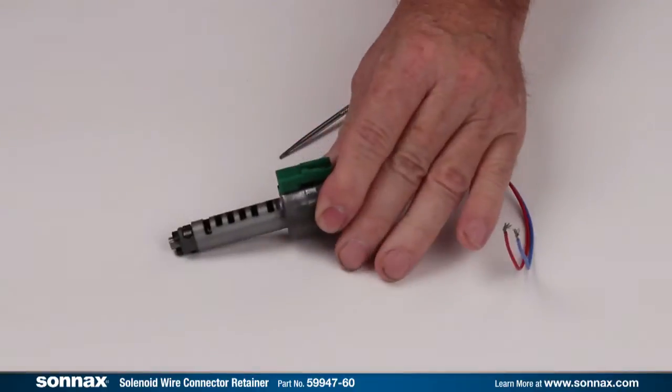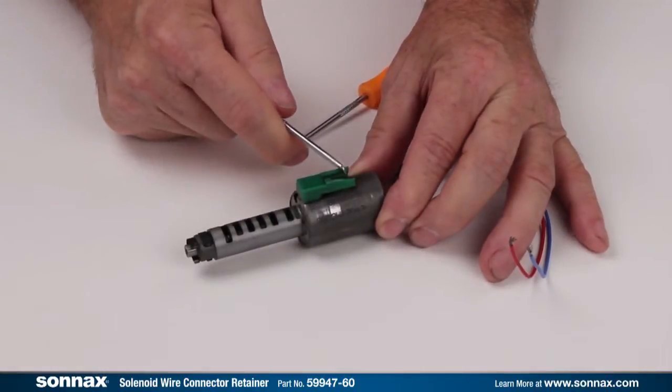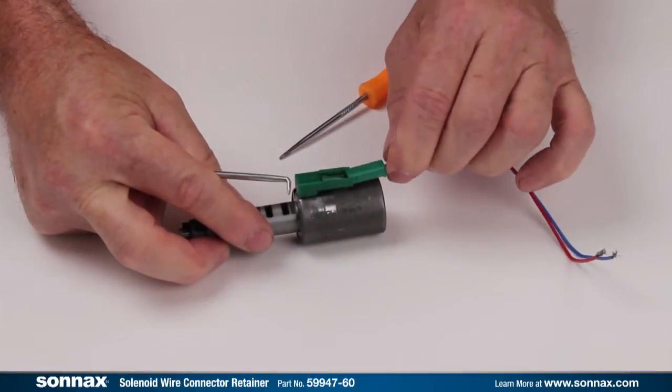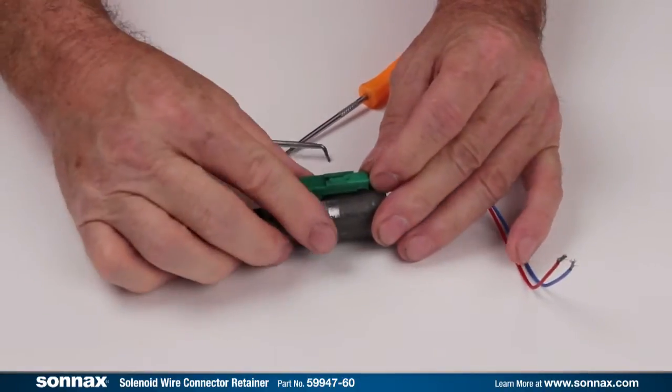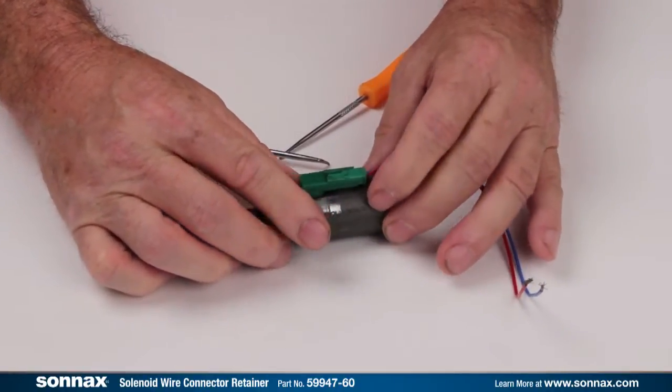Unfortunately, too much upward or prying pressure will break the bridge. You'll often find solenoids with the bridge broken away. Without the lock in place, these connectors have been known to vibrate out, resulting in a comeback, a tow bill, and an unhappy customer.